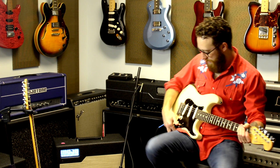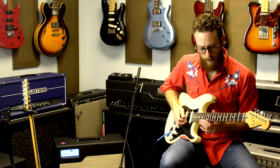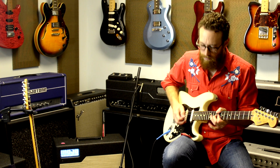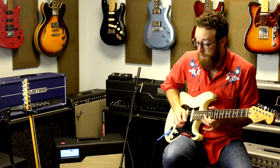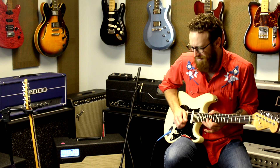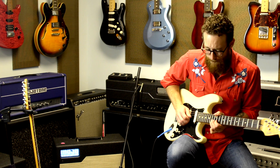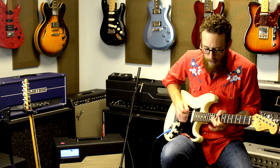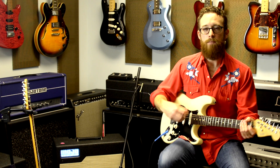Let's put a little drive on it. Excellent. Let's move down to the middle and the bridge — this is my kind of go-to bluesy, old school blues area. A little drive on that. So you're getting that cut through. That's your quacky range.